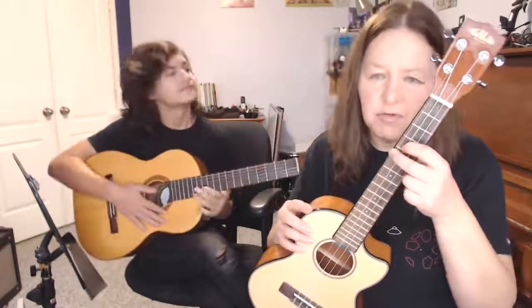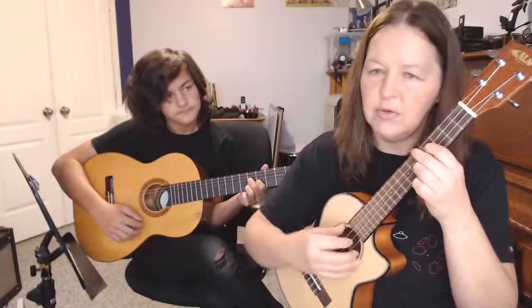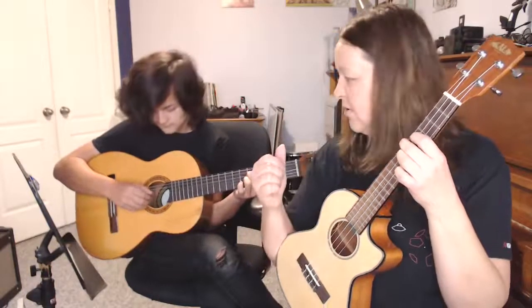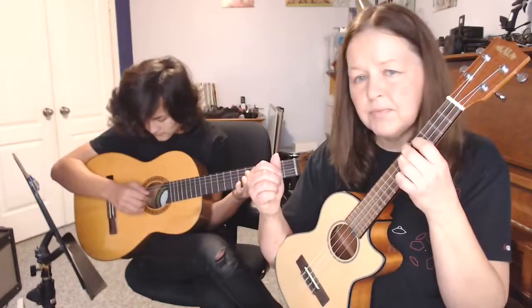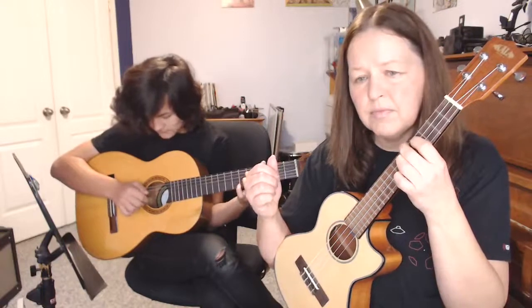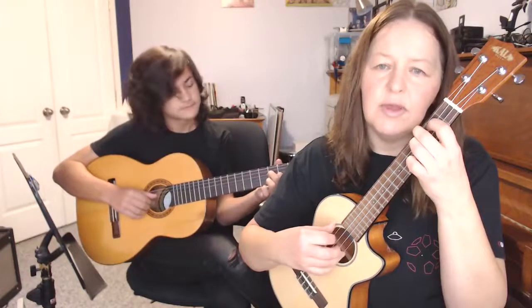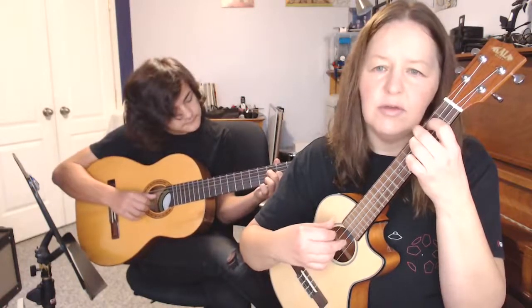Now down to five and four — the pattern doesn't change until we get down to two and one, that's where it gets a little different. Four, three, two, three, one, two, three, two — play it on the guitar. Now down to three and two, same picking pattern: four, three, two, three, one, two, three, two.